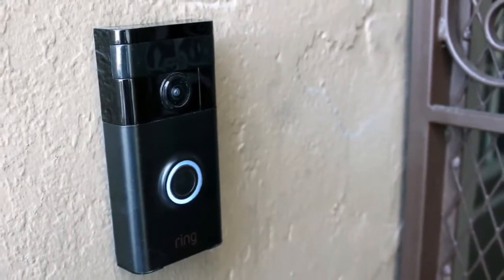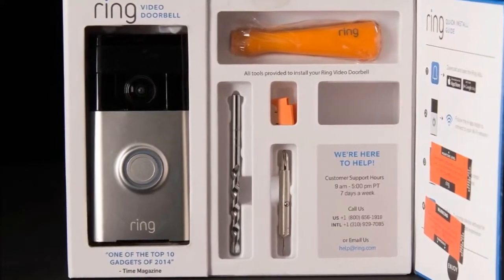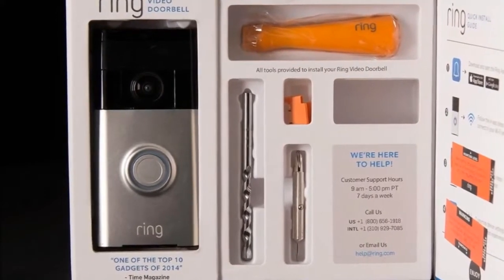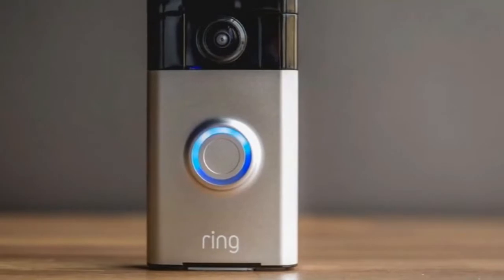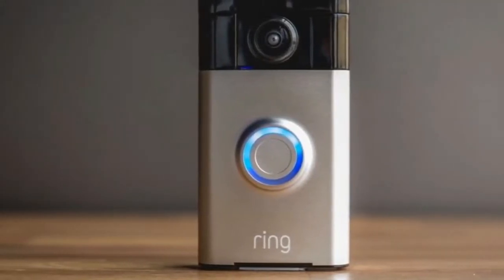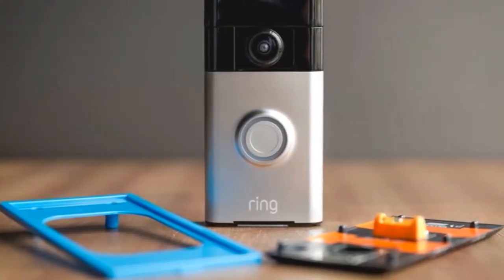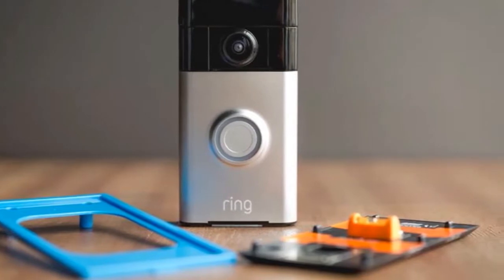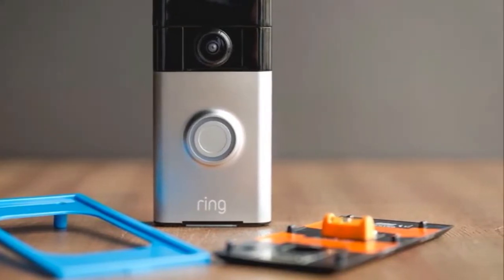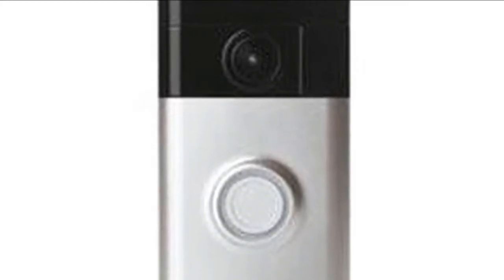The setup is more complicated. The Ring Pro is designed to replace an existing wired doorbell, but it could be a new doorbell as long as you're willing to install a transformer that supplies 16 to 24 volts of power. My house's doorbell was only getting around 10 volts, so I had to have the transformer upgraded. If you're replacing an existing doorbell, you still need to install the included pro power kit in the chime box inside your house.